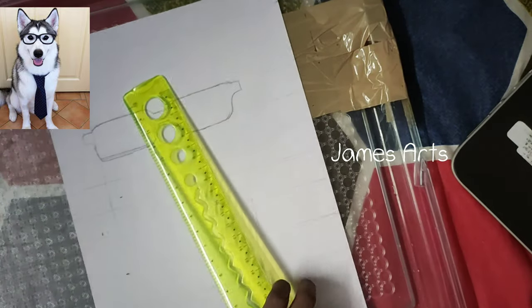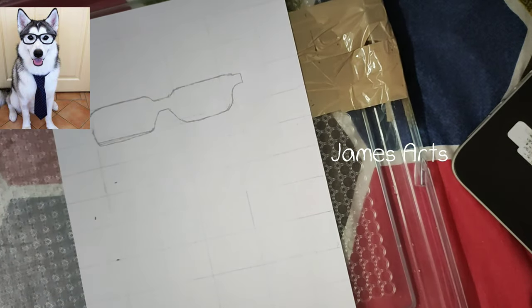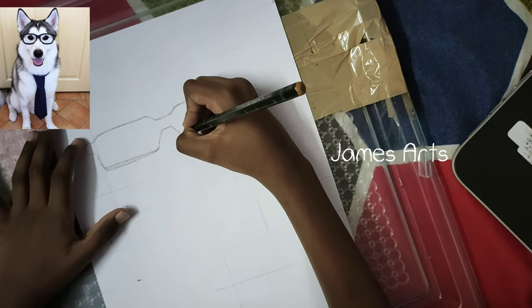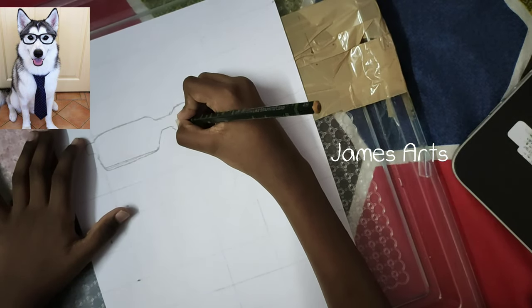Now for this part you should draw the inside outline.